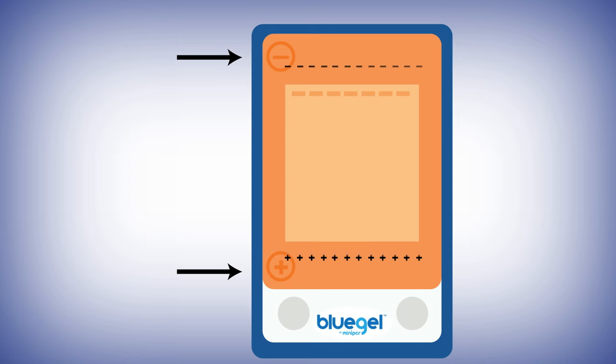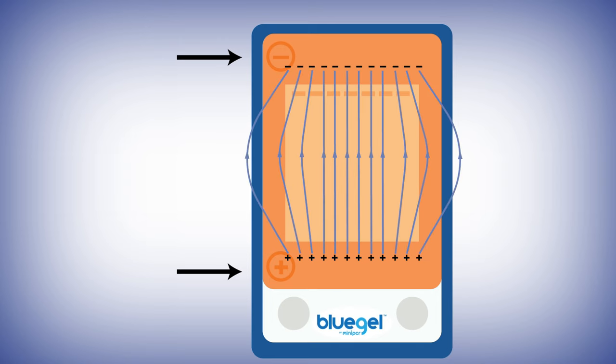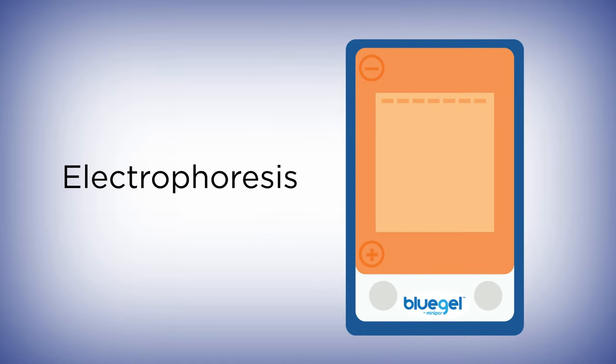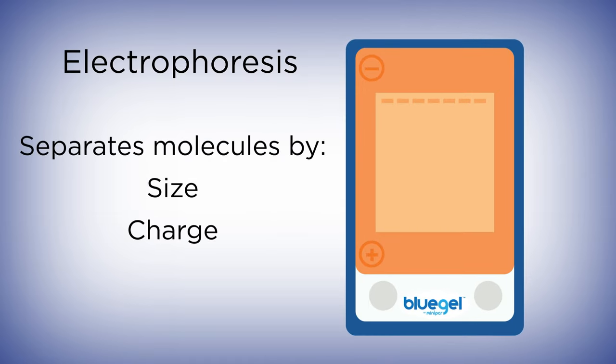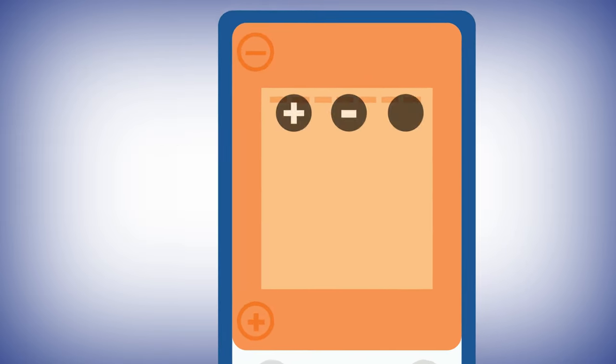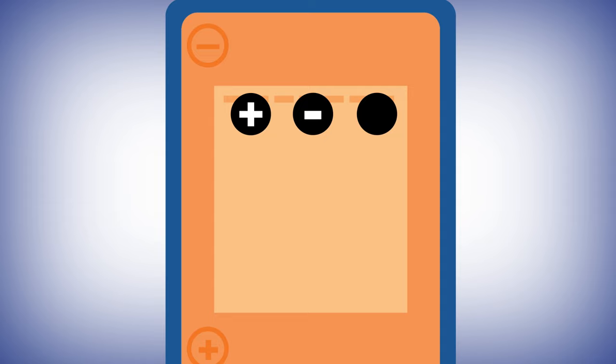In any gel electrophoresis setup, there are two electrodes: a positive electrode near one side of the gel and a negative electrode near the other. When we turn the power supply on, the two electrodes create a difference in charge on the two sides of the gel, creating an electric field through the gel.